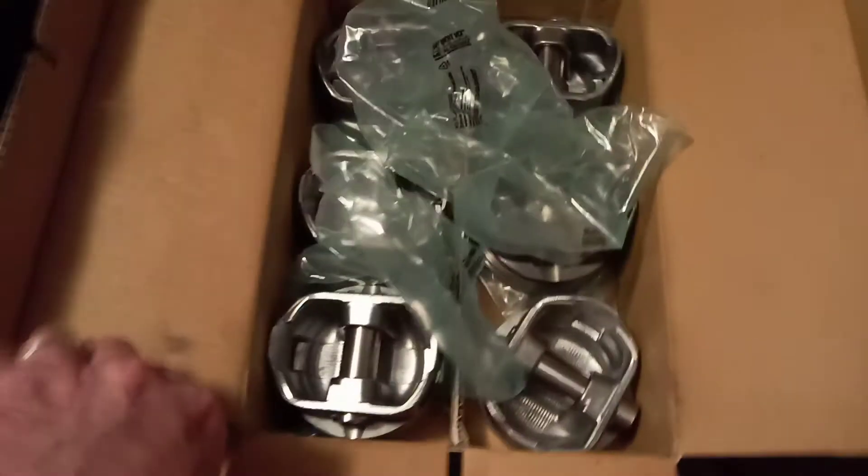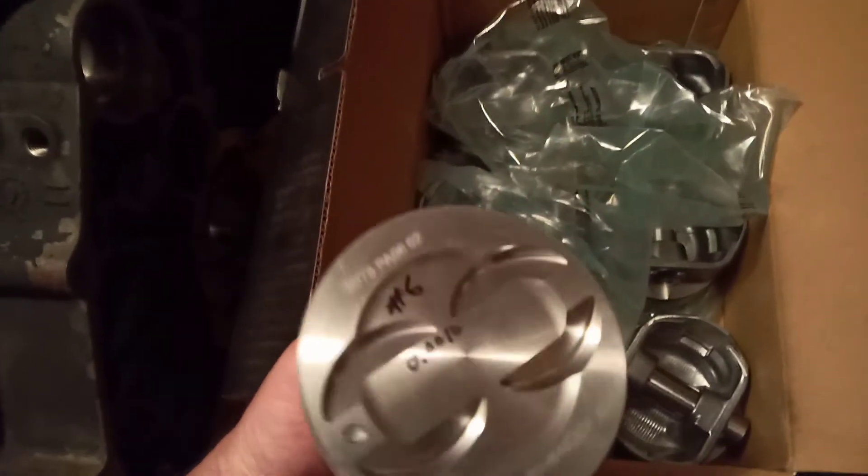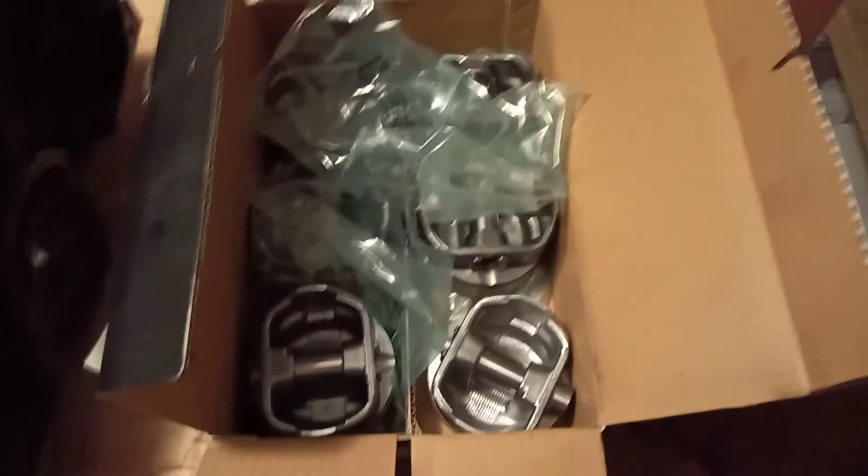To double check the pistons — these are the pistons I showed in the previous video, part one — I've marked which hole to put them in and I put the clearance on the top of the piston. This is 0.0010 inches, so it's 1,000th inch clearance. I measured each one and there's at least 1,000th inch clearance on all six pistons, and I've already identified which hole I'm going to put them in.